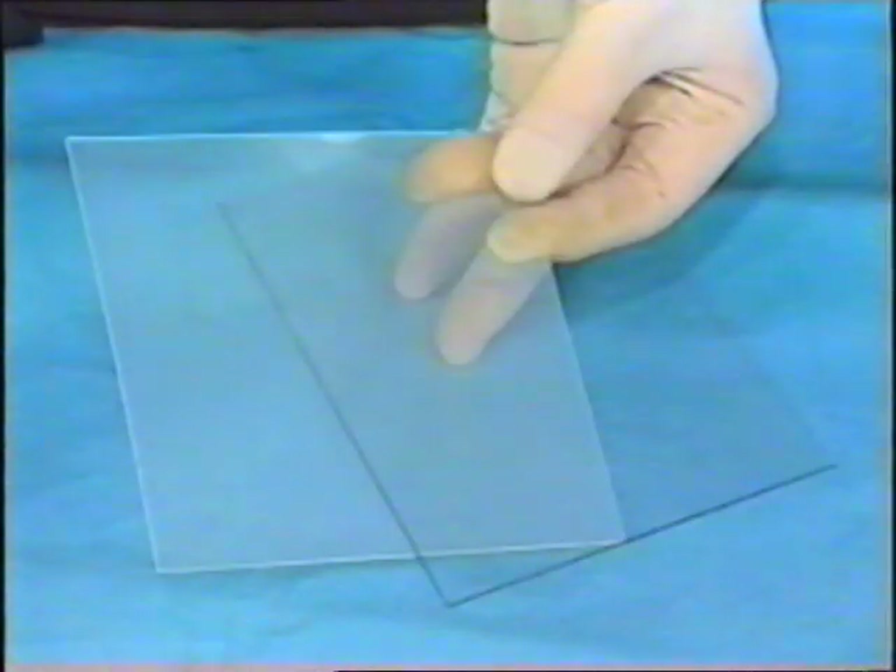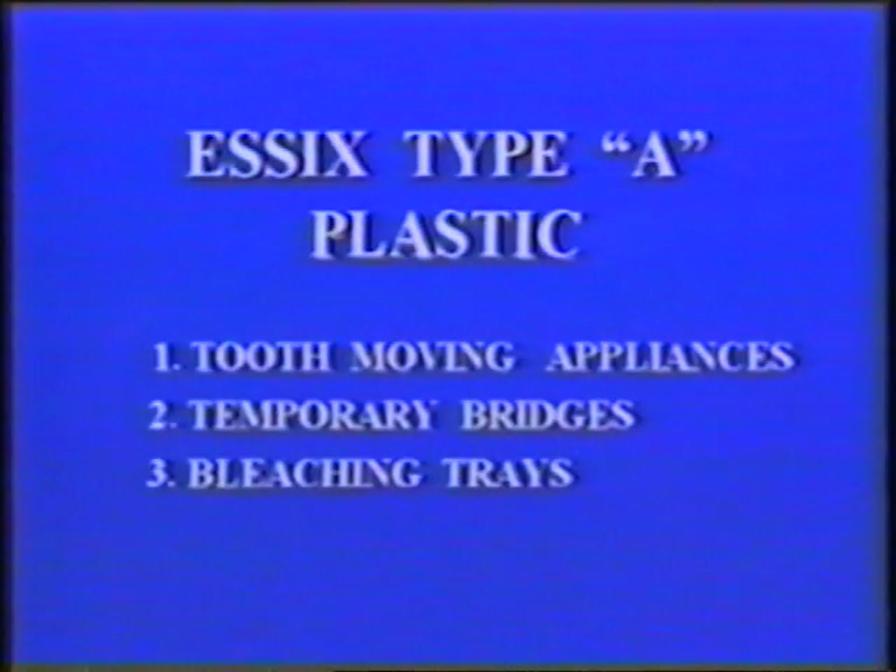There are two basic types of Essex plastic: Type A and Type C. Essex A plastic is brilliantly clear and induces a sparkle to the teeth. It's ideal for appliances worn full time in public when aesthetics is most important — such as tooth-moving appliances, temporary bridges, or bleaching trays.